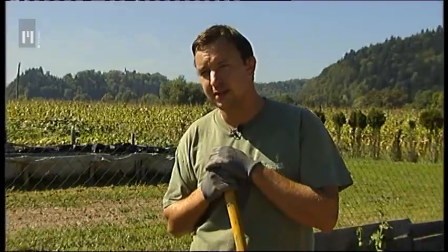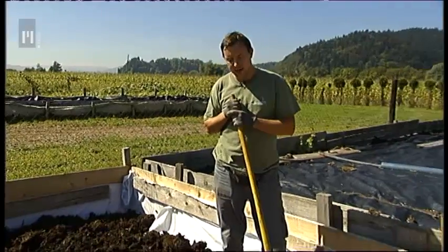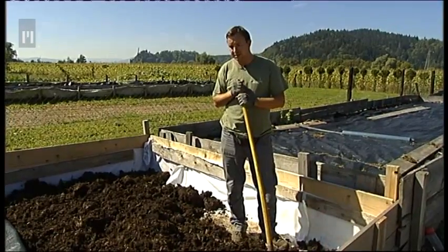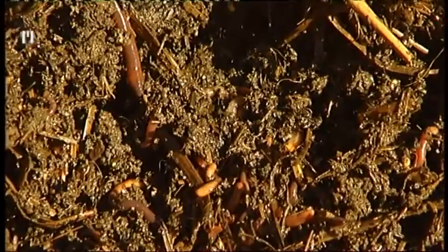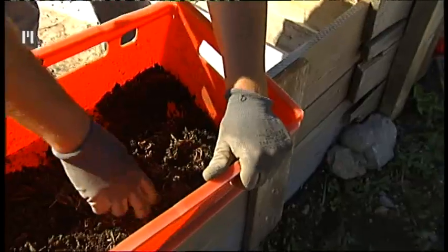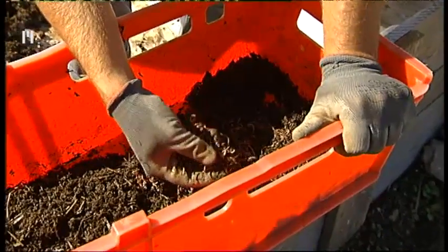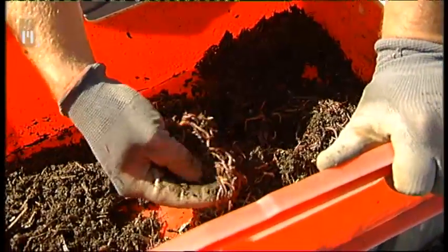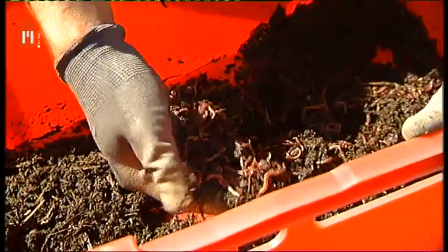V Sloveniji imamo kar več vrst, na svetu jih poznamo celo 450 vrst drževnikov. Za kompostiranje oziroma za izvajanje vermikulture poznamo dve vrsti. Ena izmed vrst je rdeči drževnik, Lumbricus rubellus. Ta vrsta se nahaja na površju in se hrani na površju ter predeluje organsko maso. Drževnik je zelo občutljivo bitje, ni odporen pred sončno svetlobo, zato jih hitro pokrijemo nazaj.